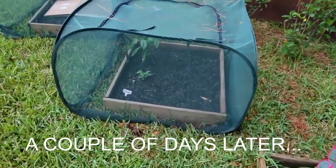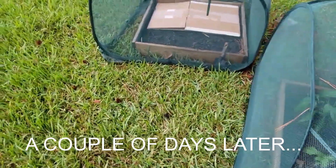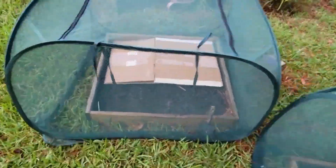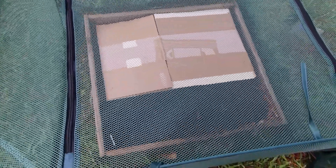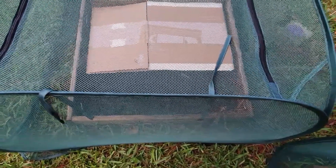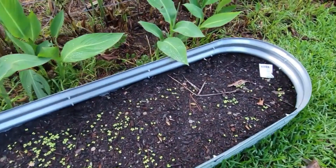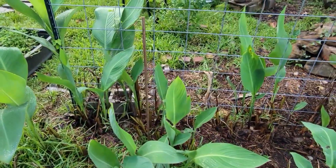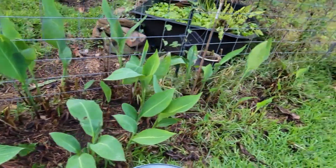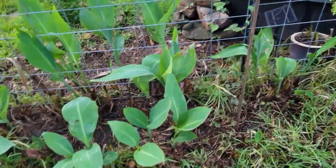Got everything covered with my little pop-up covers to keep the cats and chickens out, and I got the cardboard over the carrots. Should probably weigh that down with something — actually, it should be good under the pop-up. And over here where the mustard greens are growing, we have the copper ground rods, so we'll see if those do any good over here.